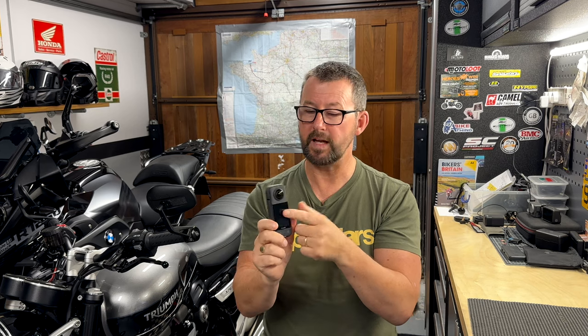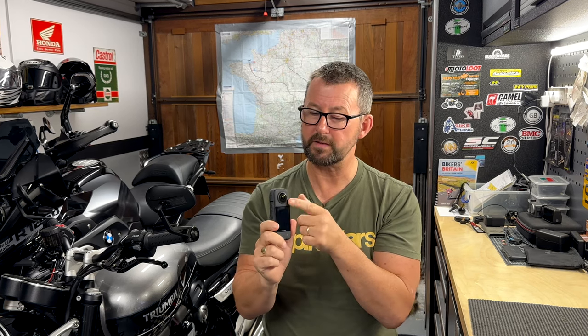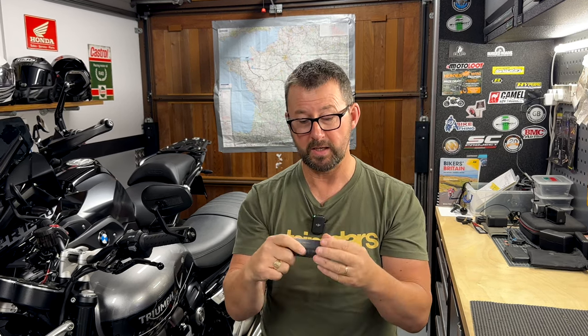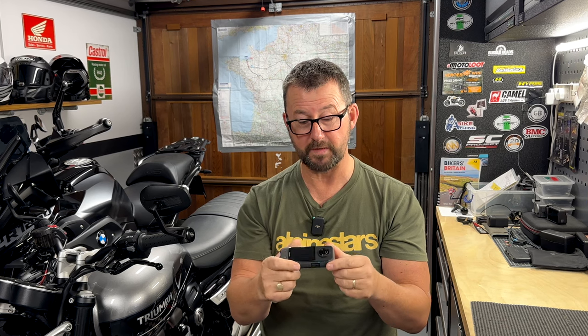The issue is this lens is now blurry. Something clearly has moved inside, while the other lens is absolutely pin sharp with no problems at all. There is no noticeable damage whatsoever to the lenses, so I suspect something has moved in the camera module.